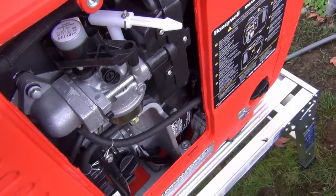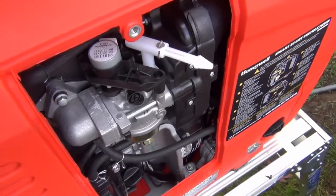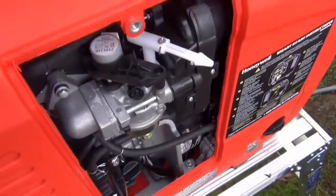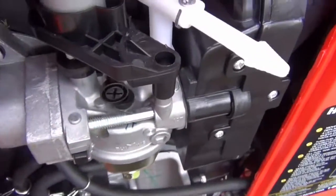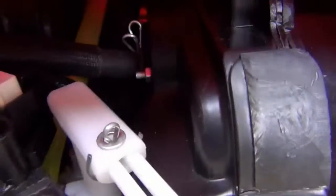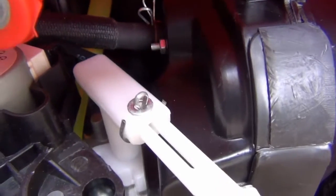One thing I wanted to mention: these things are notoriously hard to start. Here's the back panel that comes off pretty easy. Here's the air cleaner, carburetor — and you can see my induction tube going into the carburetor over there. That yellow one is a Tigon fuel line, which is rated for fuel.